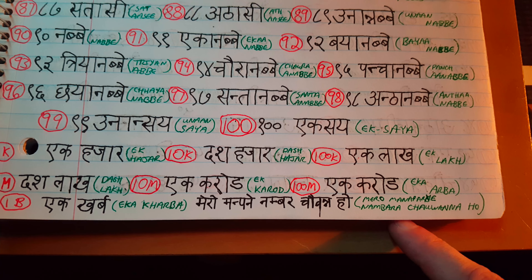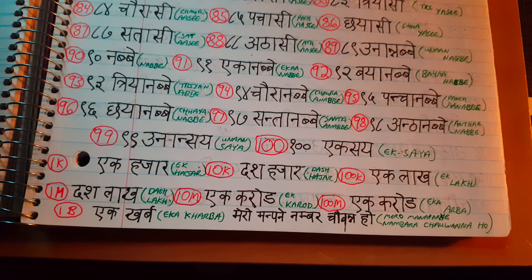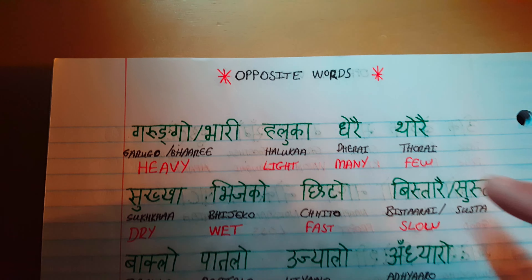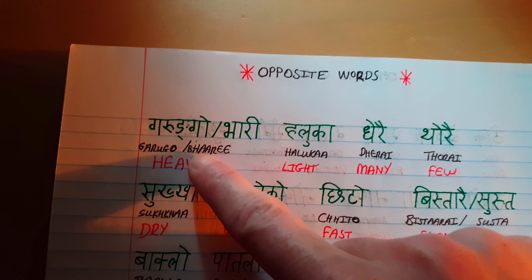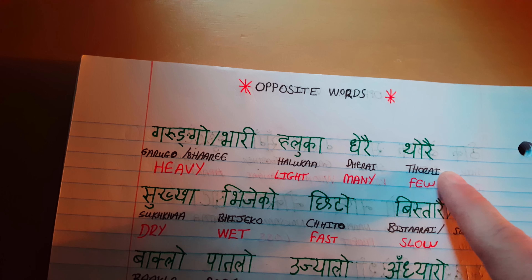And this really helps you practice muscle memory for writing the characters. My favorite number is 54. Mero mananamba nambara chawanaho. I'm still practicing. I do not mean any disrespect to the Nepali people or their language. And then just for more practice, you can see how clean the writing looks, how legible it is.